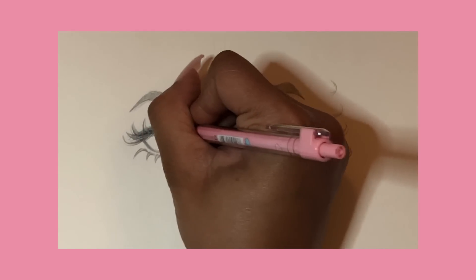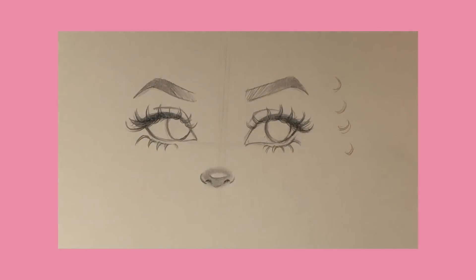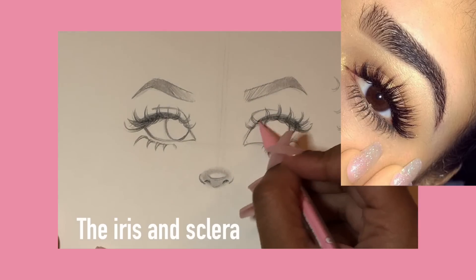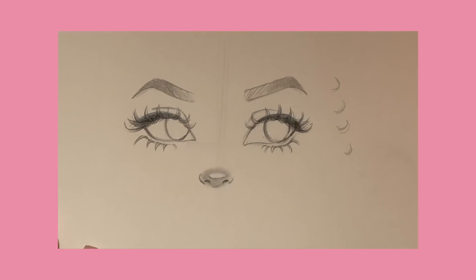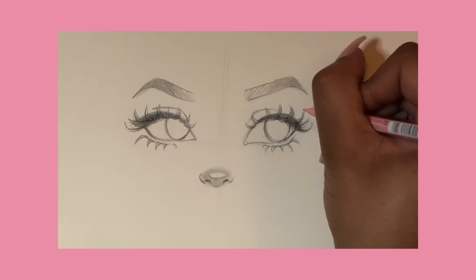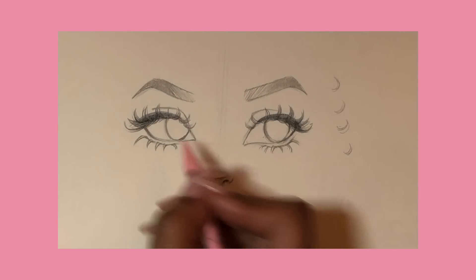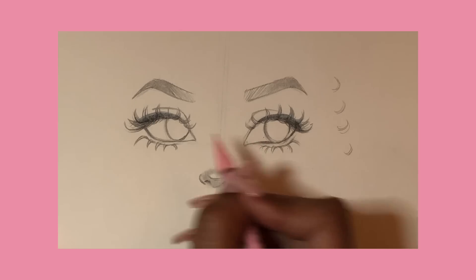When I draw lashes I like to bring that curve over the eyeball a little bit, over the iris. It gives a realistic effect — if you look at real pictures of eyes you can see the lash going over the iris area, which makes the lashes look like they're popping out from the page. Also, I put a little space between the bottom part of the eye and the bottom lashes to show the waterline area, which I think looks super cute and realistic.